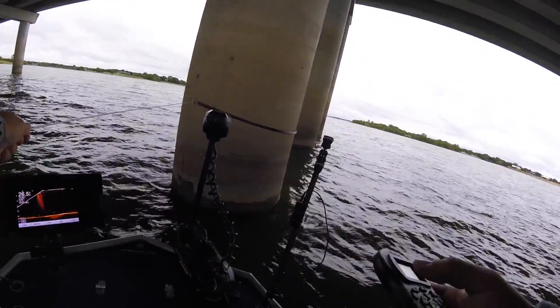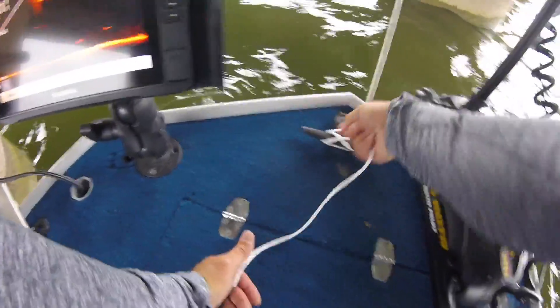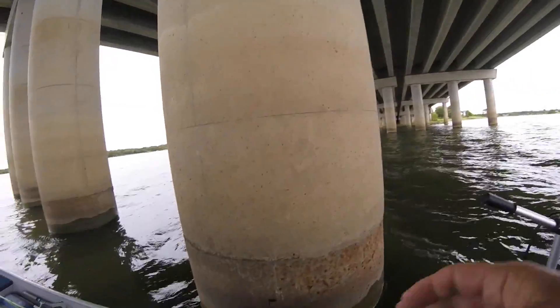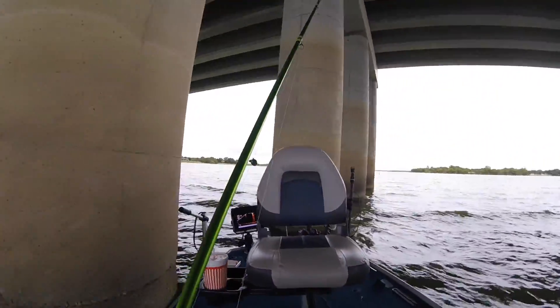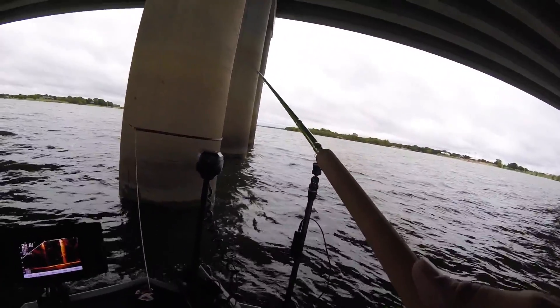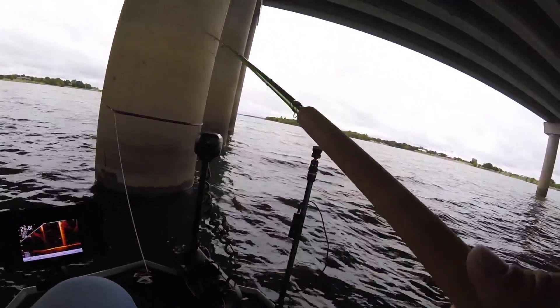We got ourselves tied off. I want to use a 10-foot rod, so I'm going to give myself a little bit of leader. I've got a cleat mounted on the front of my boat here and I'm just going to cleat off here and be done. Then we'll just get a 10-footer and go after them.